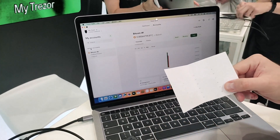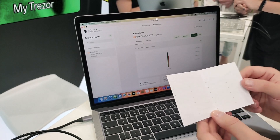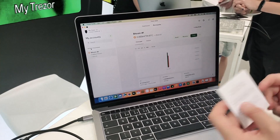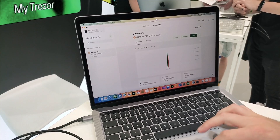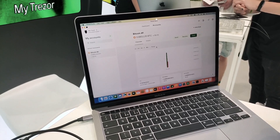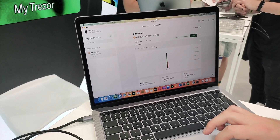On the Model T, we have 12 words, and on the Model One, you have 24 words. So when you set up the device, it's very important that you keep a safe copy of your recovery seed. This generates what we call in Suite your standard wallet. So the addresses generated using this master private key are first shown in what's called a standard wallet. This relies purely on having a safe backup of these 12 words.